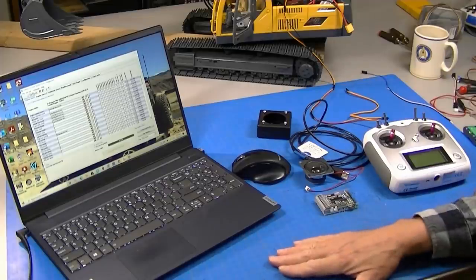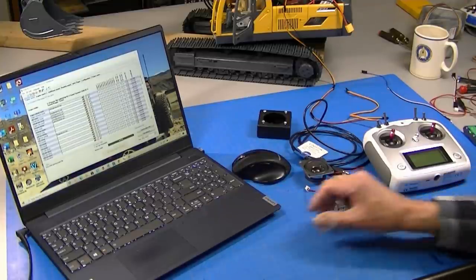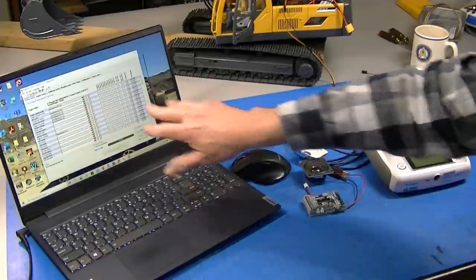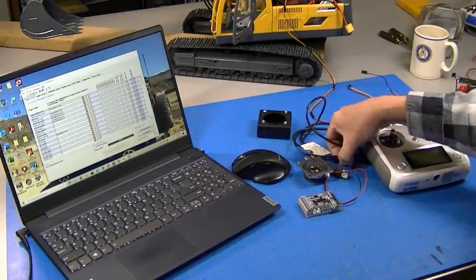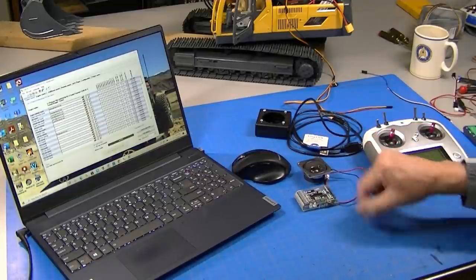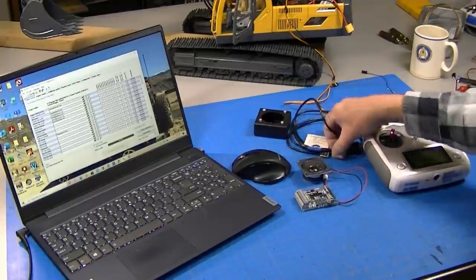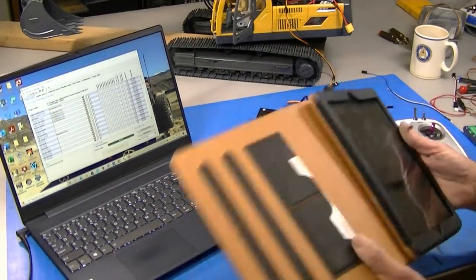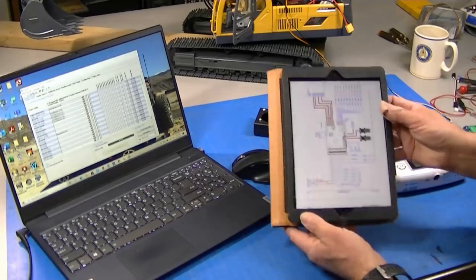Getting started on the sound system for this RC4WD excavator, I'm going to use the BESC sound module. I've got my computer here with the BESC Sound Teacher software loaded up, my radio, a speaker, and a USB cable for programming the sound system. You can also pull the memory card and put it in the computer, but I like using the USB because it's quicker. I've also got the manual on an iPad here.